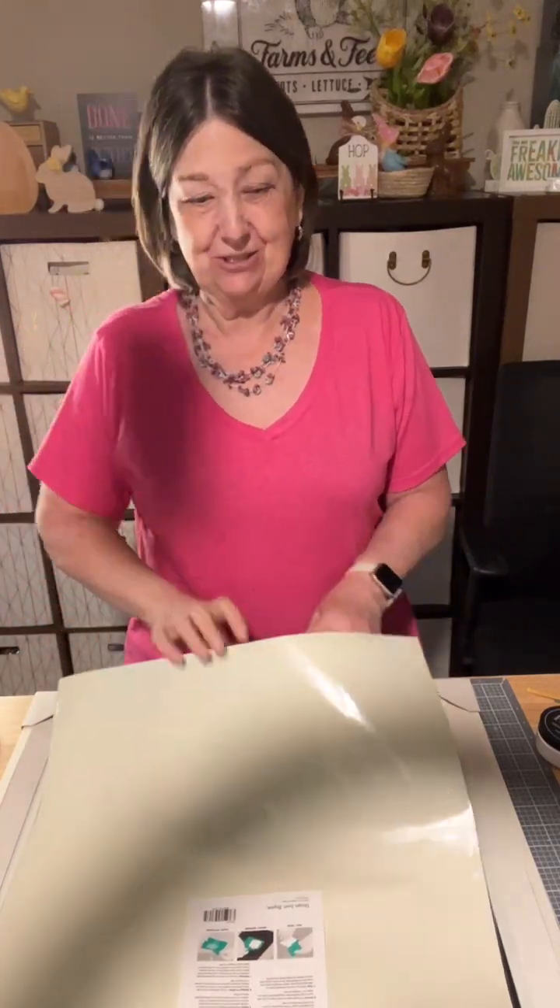Hello, it's Debbie from Create Pretty Things. Welcome to my live tonight. We're going to do a really cute Easter decor tonight.